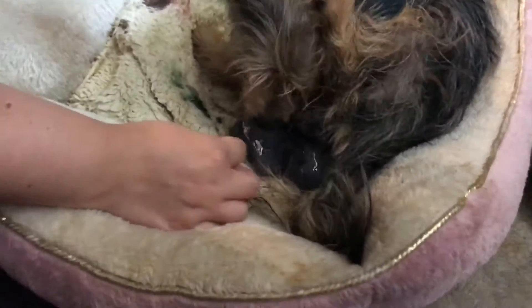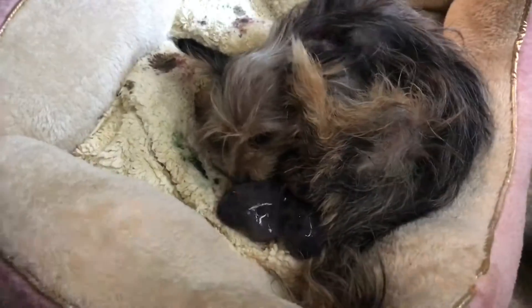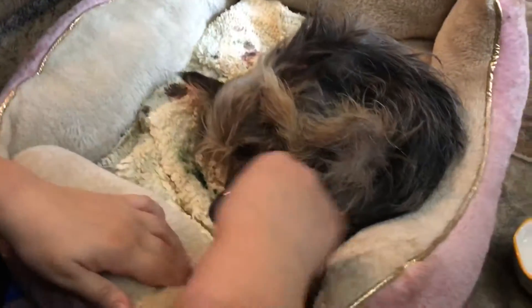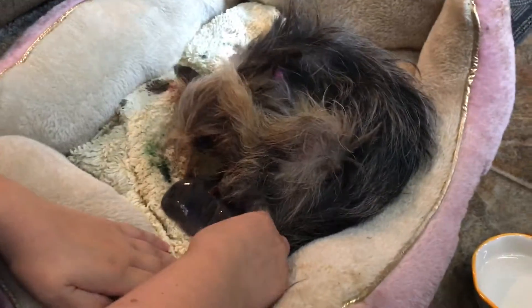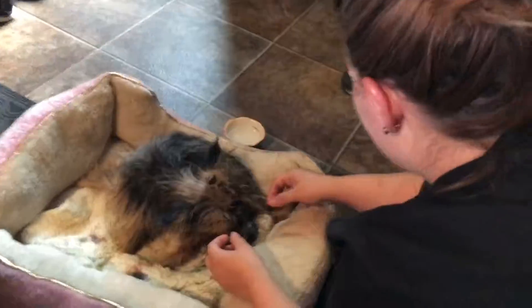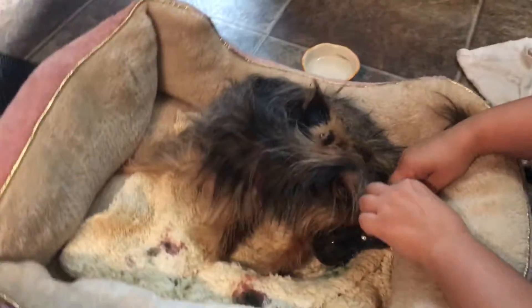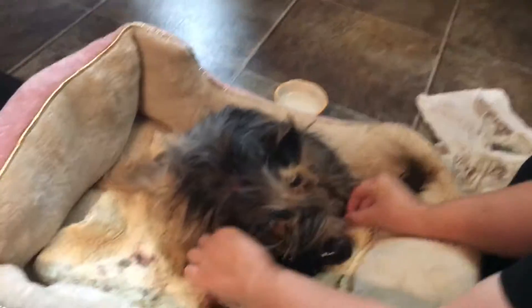This one is really small. Get it, Pearl. If you get a paper towel, Amber, that stuff, it'll just run off. You see it? It scared me. It scared me too. Geez. I don't know the one that did it. Got it.